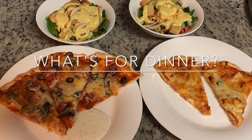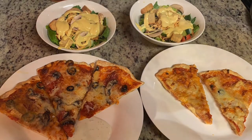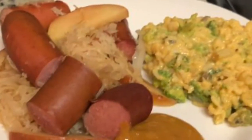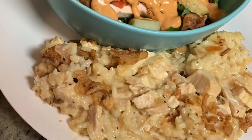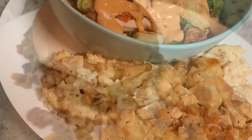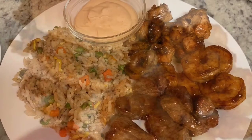Hey everyone, I'm Megan and welcome to my kitchen. Today I've got a What's for Dinner video. I've got several recipes this week that are very easy, budget-friendly, and super delicious. If you'd like to see how I made these recipes, then just keep watching.